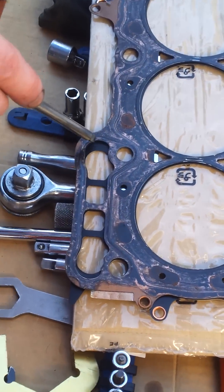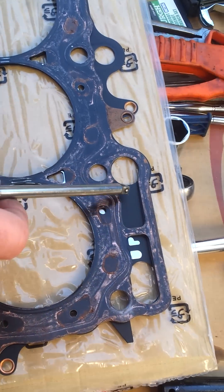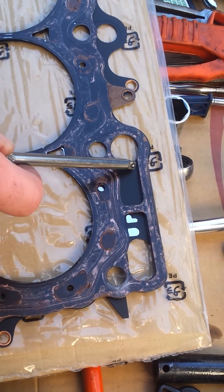You can see mainly here in the oil return galleys. For the most part the back lines up, except for a little bit of a modification we had to cut out on the block back here.